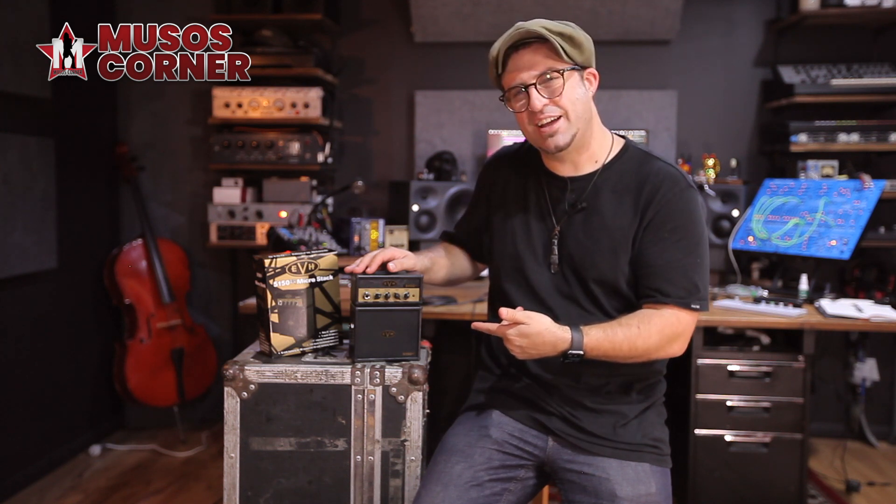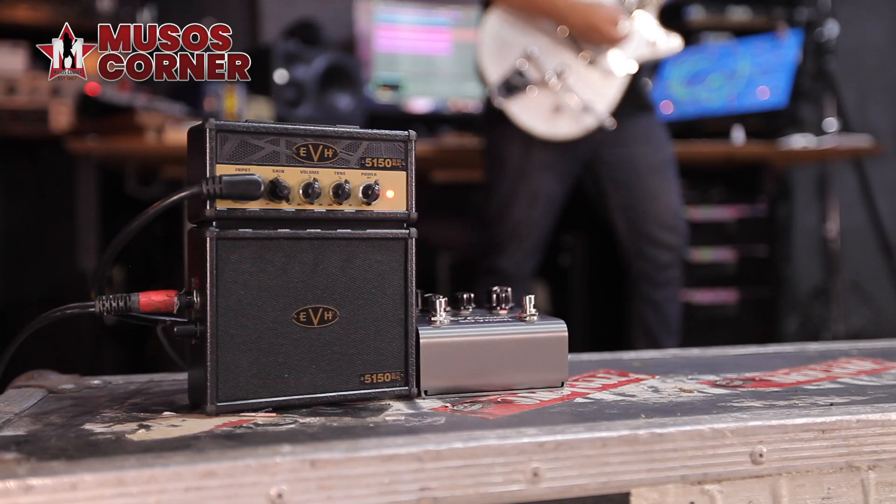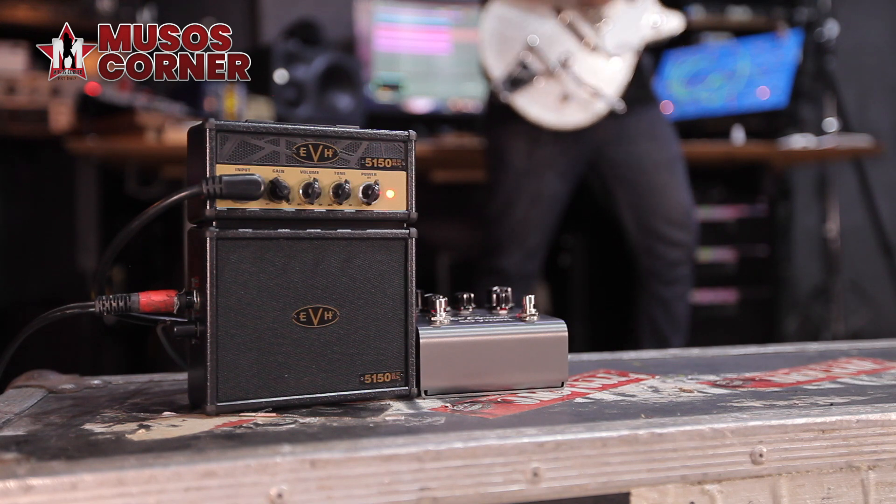Unless your band can afford the crew to lug around quad boxes for you, taking a stack to a gig is not really a viable option. In the right light this thing can be huge in the bedroom, or on stage if that's your thing.